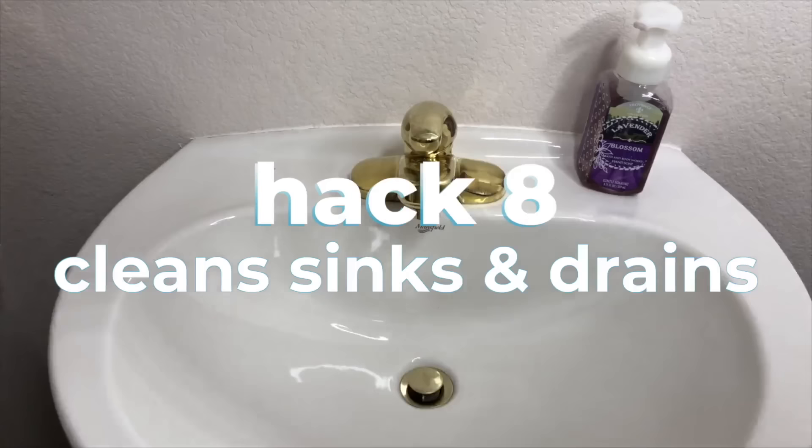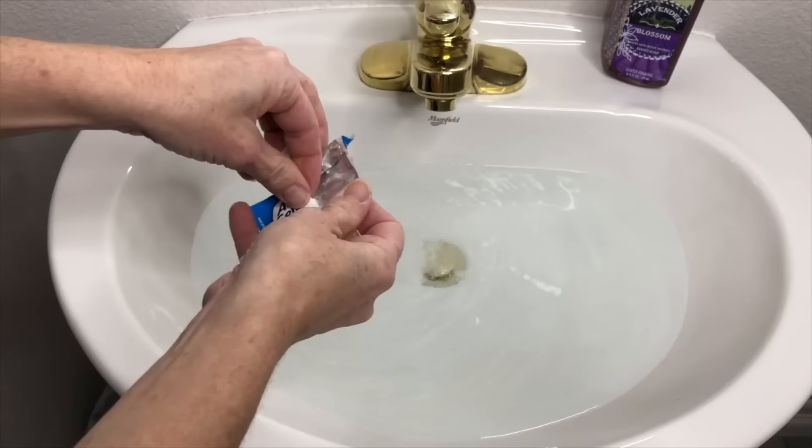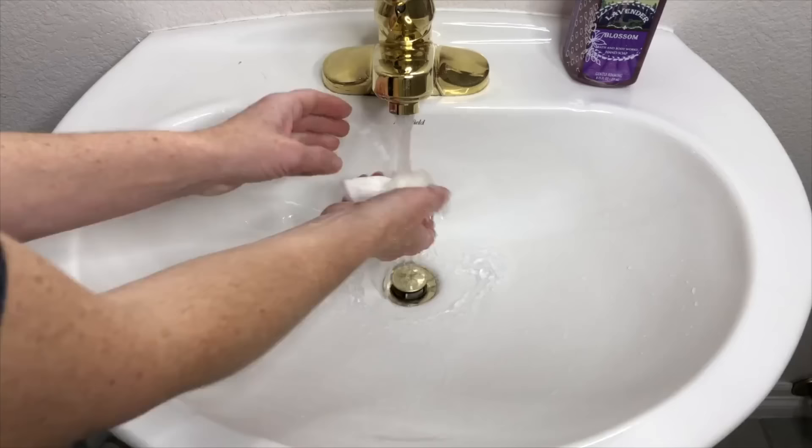To clean your sink and drain, fill your sink with water and place two tablets in and wait 10 minutes. Let the sink drain, then use a paper towel to wipe up the sink and rinse it. Doing this routinely will also keep your drains clean.